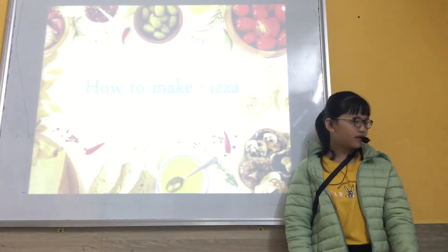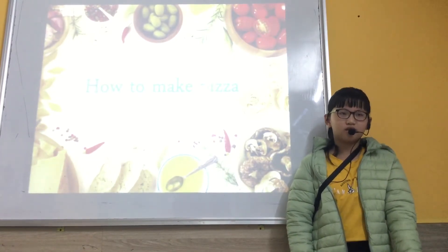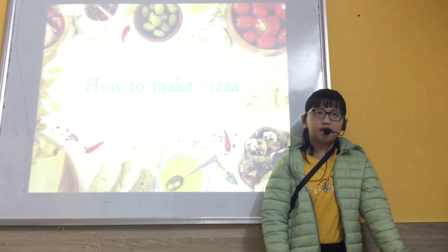Equipment. We have cheese, tomato, salt, onion, flour and water.